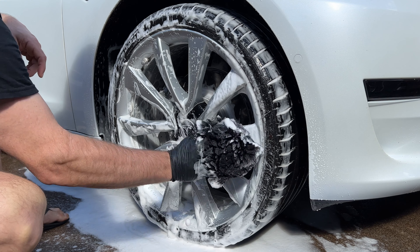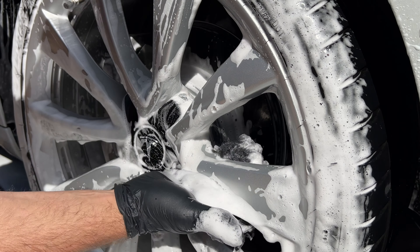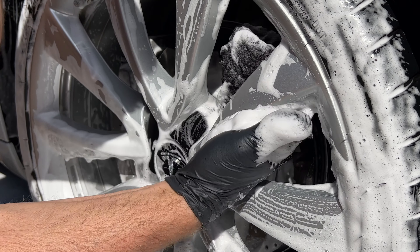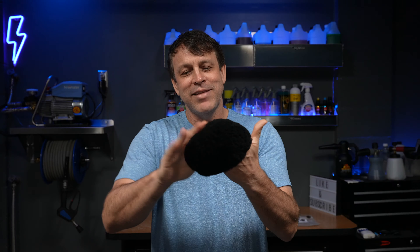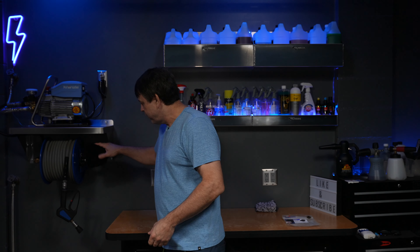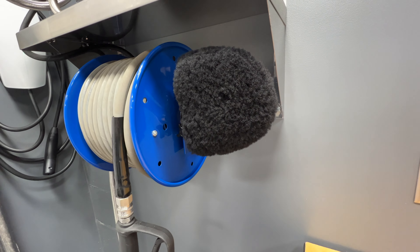It enabled me to get around on those wheel faces really easy, get back up inside and really work the backsides of those wheel spokes and get all those hard-to-reach areas. When I'm done washing the wheels, I just put it into a clean bucket of water, give it a good strong ring to get all that water out, then fluff the fur up so it's not all matted. Once I bring it back into the shop, I hang it on the handle of my Cox's hose reel and it's good and dry and ready for next time.